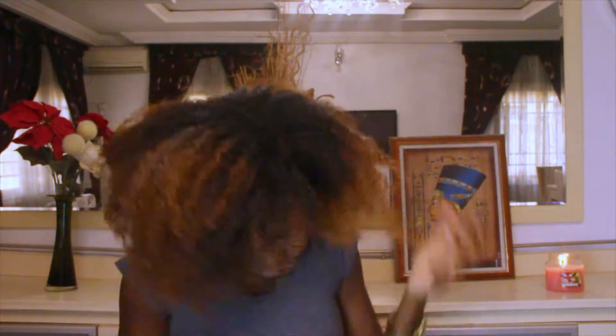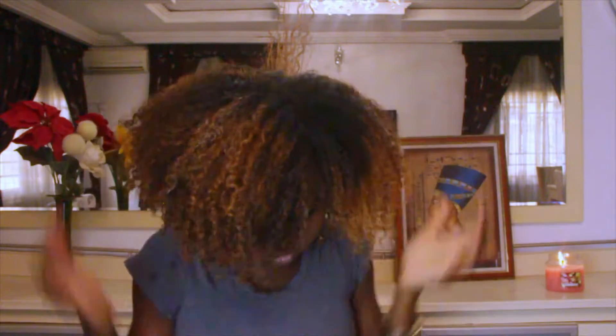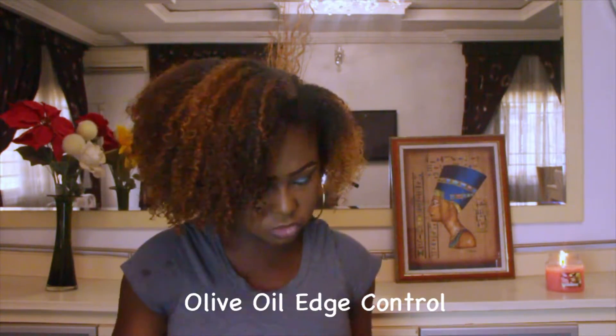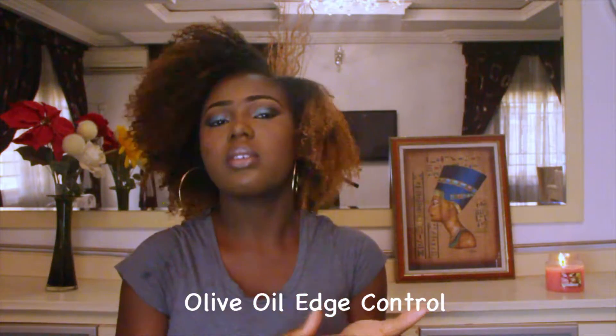I don't want my hair to be soaking wet so I didn't use too much aloe vera juice because I have to go out this morning. I'm just doing the same thing — scrunching. You can see I'm not raking through, I'm simply scrunching the hair. Now that I'm all done, I'll just use a little aloe vera in the front to reactivate the gel I used before. Then I take a little bit of edge control — this is the olive oil edge control, it's the only one I use — and I apply that in the front.